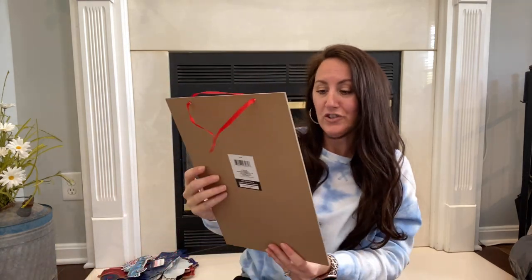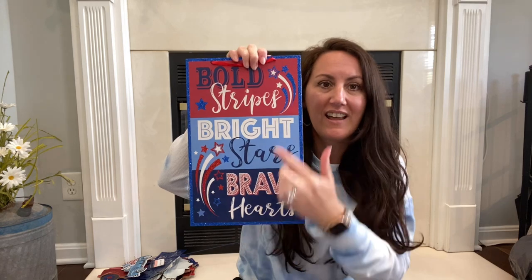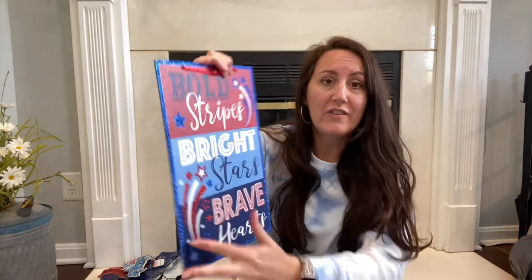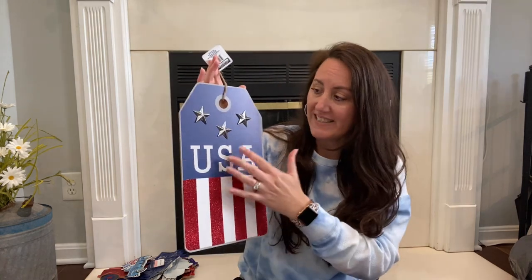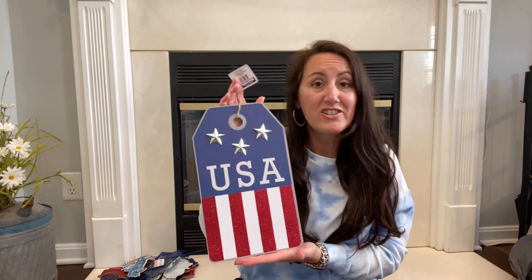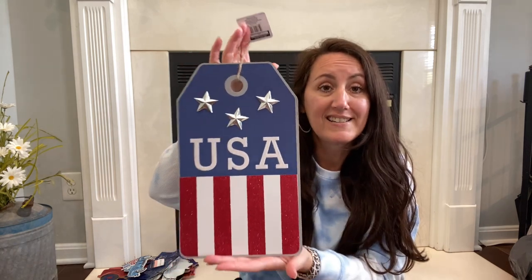Then this one too — Bold stripes, bright stars, brave hearts. I love it, love the coloring. They did a light blue mixed in with the navy, which is really great. The border on this is glitter, along with some of the little fireworks and the star. These signs are perfect. Now this one right here is a repeat, but I love it so much — I love the dog tag look of it, the USA with three stars. This sign is perfect. You can hang it on your door, add a big bow to it, attach it to a large wreath, or just hang it in your living room or kitchen.